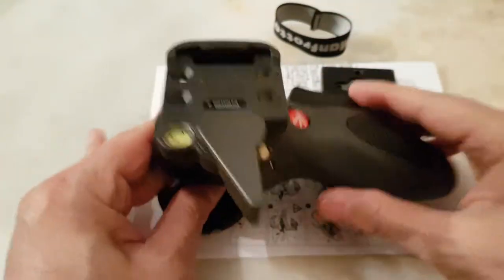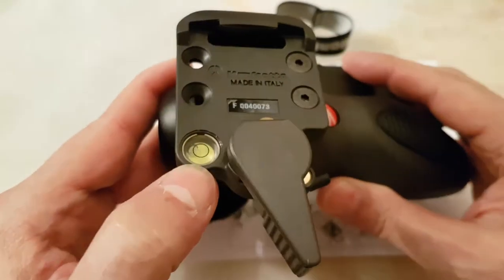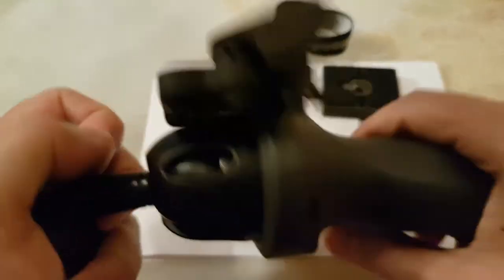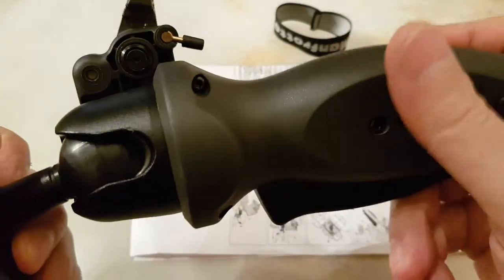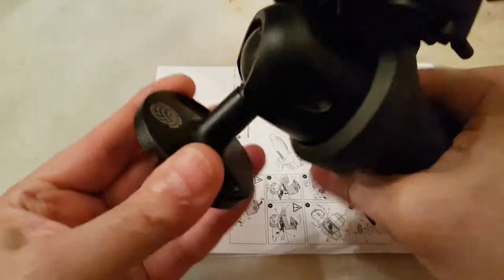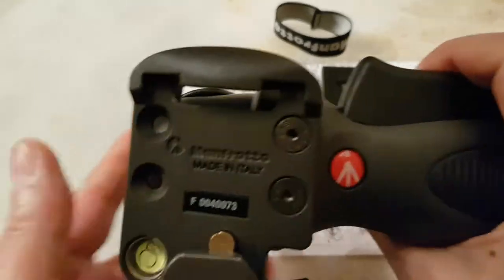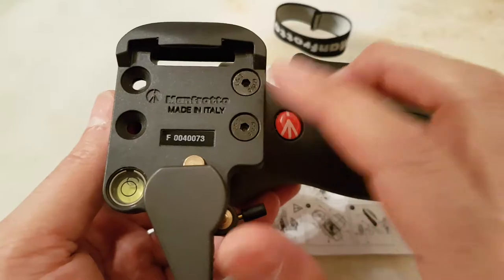This is really good — it has a spirit level. The friction is now at maximum so it's really hard to move, and now with just a little less friction it is much more fluid. It is really good.